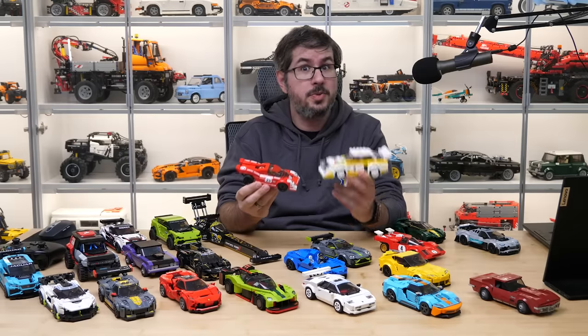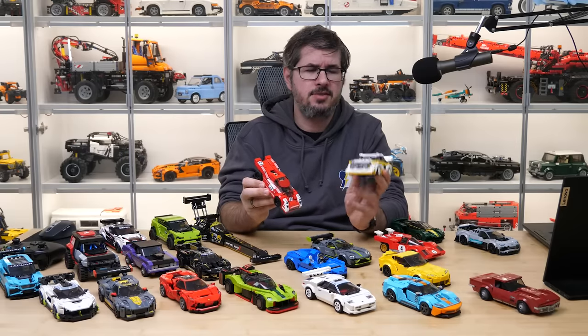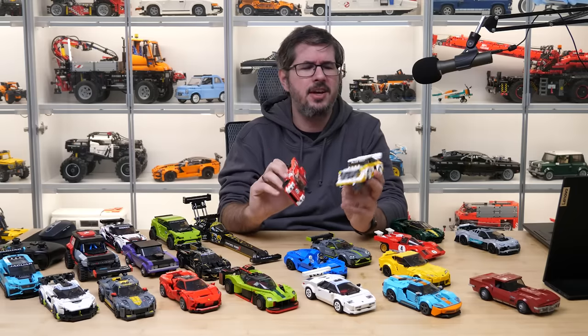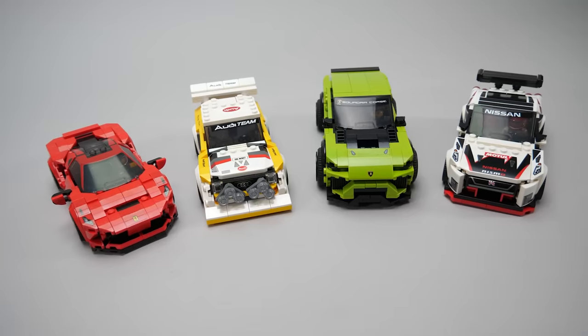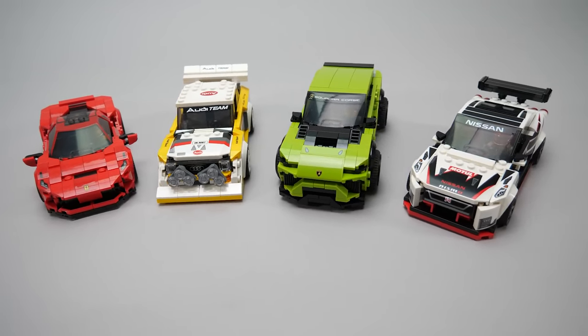But 2020 brought us a fundamental design change. The width of the cars was changed from 6 studs to 8 studs, and oh boy what a huge difference that made — way more realistic proportions, focus on the cars and not the play features, details, details, and even more details.